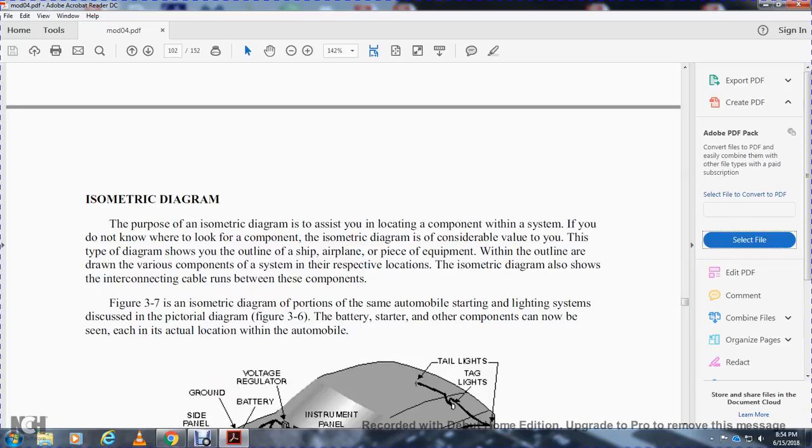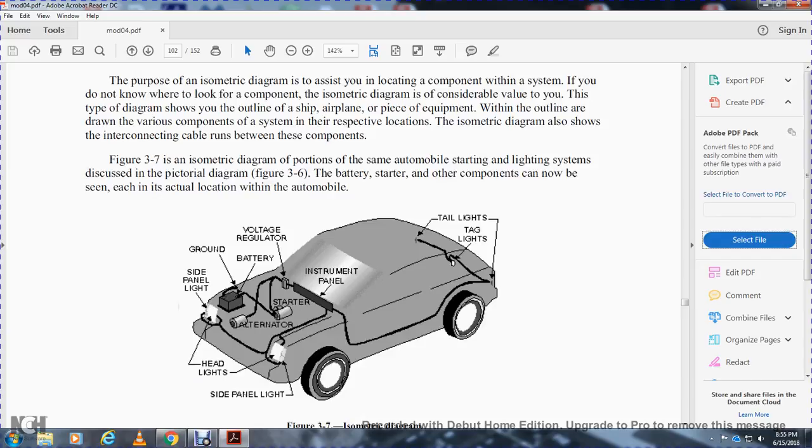Isometric diagram: the isometric diagram is useful for locating components within a system. If you do not know where to look for a component, the isometric diagram is valuable to you. This type of diagram shows the outline of a ship, aircraft, or piece of equipment with the various components of the system shown in their respective locations. Isometric diagrams also show interconnecting cables running between components. Figure 3-7 is an isometric diagram of a portion of the same automobile starting and lighting system — the battery, starter, alternator, instrument panel, headlights, side panel lights, tail lights, and tag lights can now be seen in their actual locations.